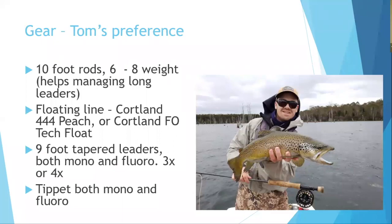For gear, 10-foot rods are almost a must-have on lakes, making landing fish and casting easier. They suit nymph fishing, dry fly fishing, and streamer fishing alike. Rod weights of six to eight are recommended, with eight weights helping with delivery and efficiency of presentation.